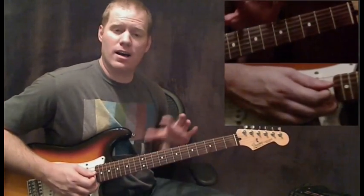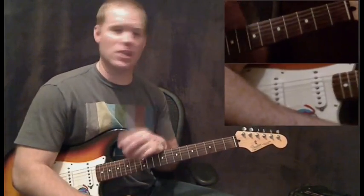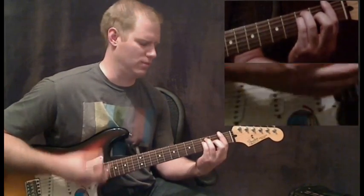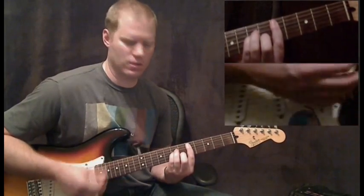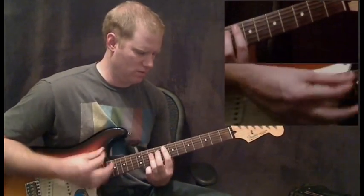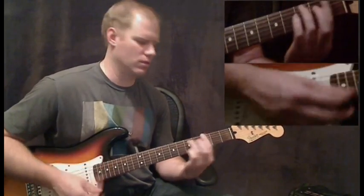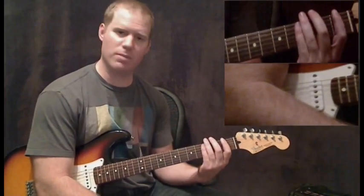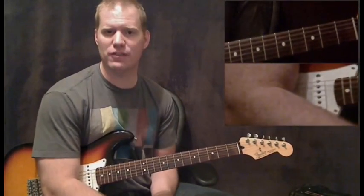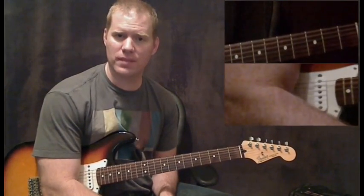Quick note too — if you don't want to do all the extra little bass notes and everything, you don't have to. You can just go through here and strum the chords, and it'll sound just fine if you're not ready to tackle all the extra bass notes. That's the end of this lesson. Stay tuned for lesson four. If you have any questions with the lesson, email me at feedback@mikesguitarlessons.com. Thanks for watching.